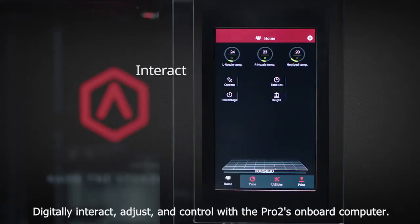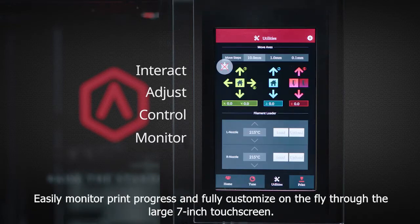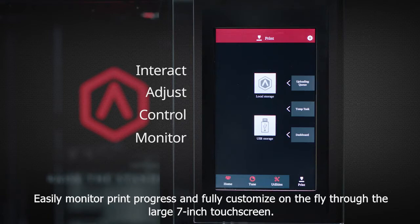Digitally interact, adjust, and control with the Pro2's onboard computer. Easily monitor print progress and fully customize on-the-fly through the large 7-inch touchscreen.